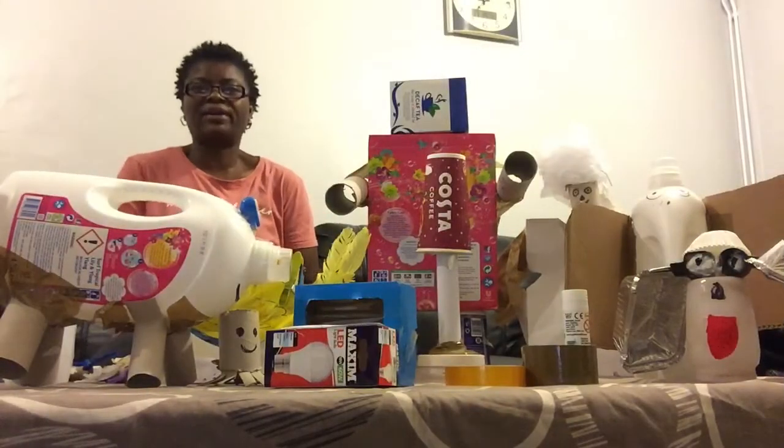Good morning, good afternoon, good evening wherever you are — I am Simply Ola. Have you got used items, used containers, or recycled items that you want to throw away? Well, maybe at the end of this video you might change your mind about throwing away soft objects, because we will be exploring junk modeling.